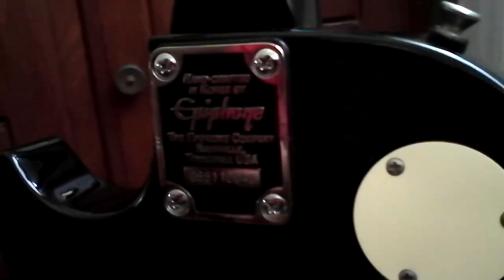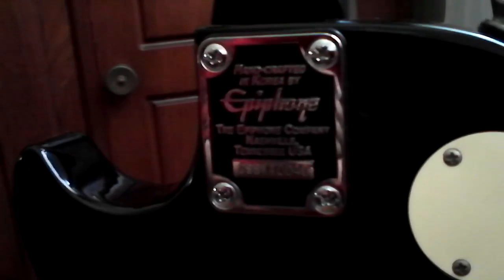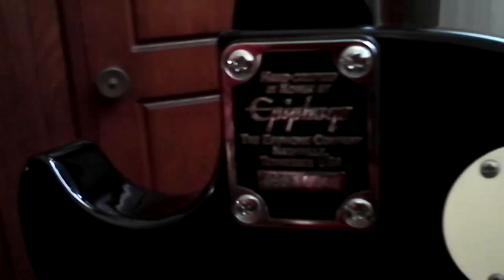Of course, your bolt-on series neck. This is actually the first model — a special model that has the engraving there. People see that and think this guitar is American, made in Nashville, Tennessee. No, that's just the headquarters, the main office. But this is the more sought-after version because, as you can see there, it's handcrafted in Korea.